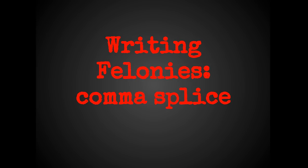This is a series of videos I'm calling Writing Felonies. We're going to look at some of the worst grammatical and mechanical writing crimes and show you how to fix them. The first one we're going to talk about is the comma splice.